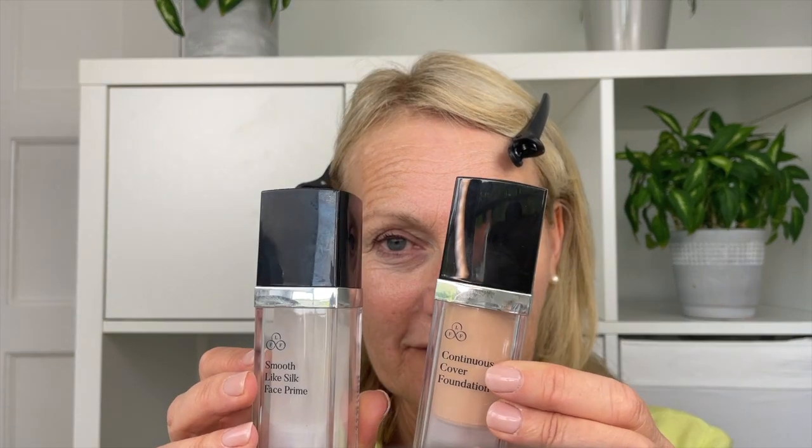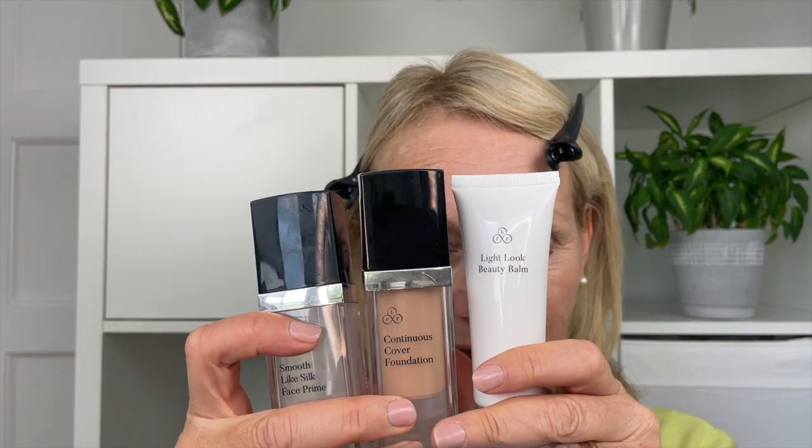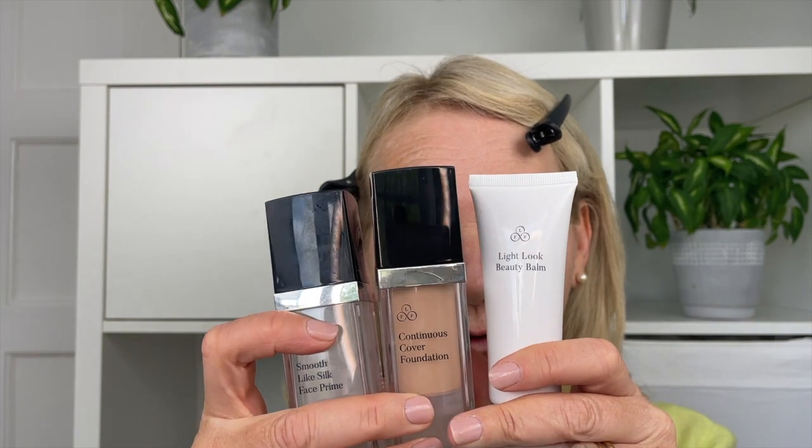The first thing I want to talk about is mixing primers, moisturisers, and foundations, because there's a little bit of confusion and there are a few things you can do. What I love to do — and you've probably seen me do this in videos — is mix my own perfect blend using the primer, the continuous cover foundation, and the Light Look Beauty Balm, all three together. That's my go-to look.